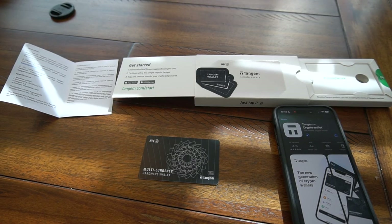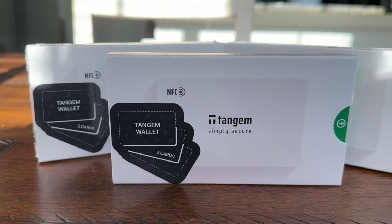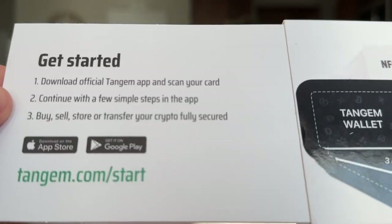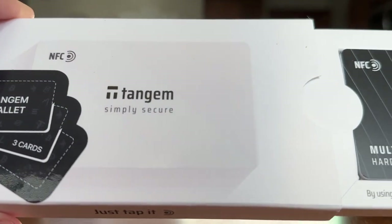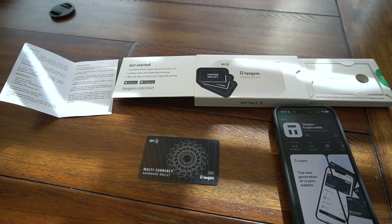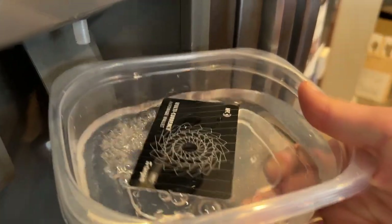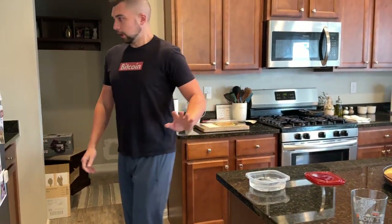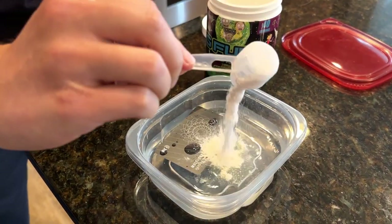While we wait for the download, I want to give you a little bit of insight on the torture testing we're doing. I have the three-pack, so I have three cards that all perform the same function — it's kind of like just having three keys to the same lock. I've put one in the freezer, and then I froze one in liquid, but water would just be a little bit too boring, so I put it in G-Fuel.